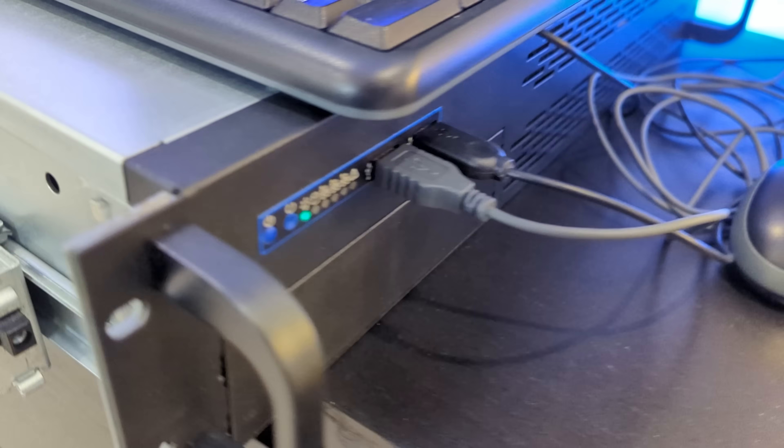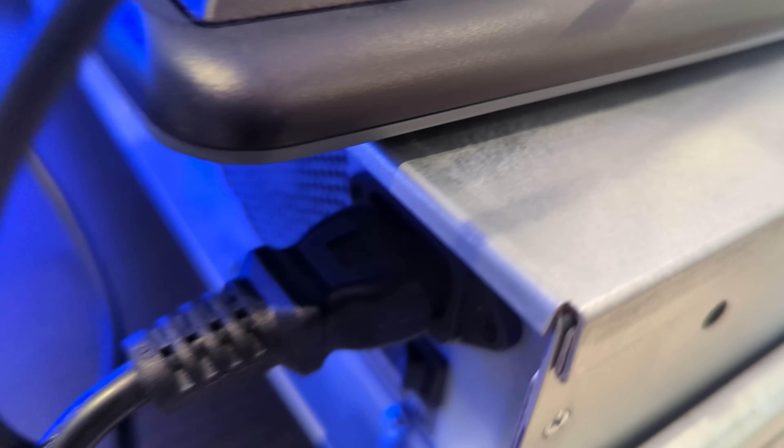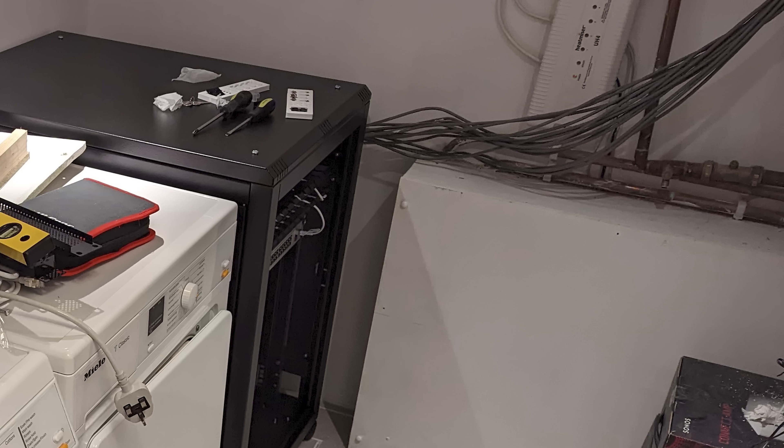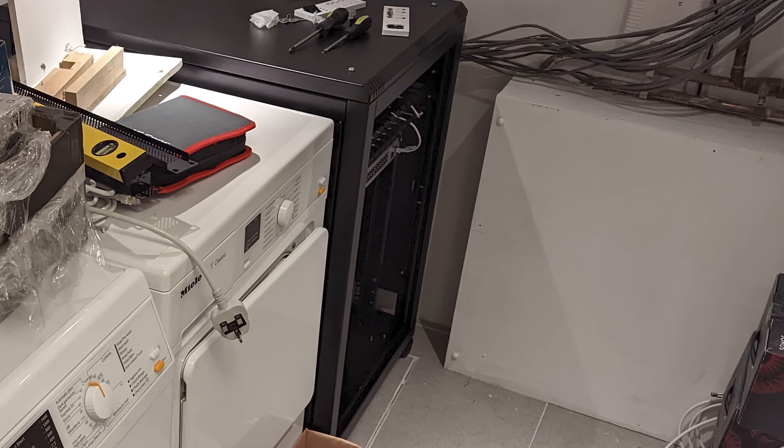In this video you'll see how I plan to consolidate all of these use cases onto a new, powerful, but more energy efficient computer that lives inside my shiny new comms rack in the laundry. Let's take a look.